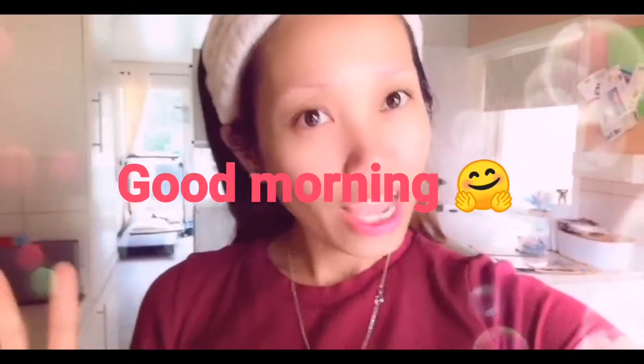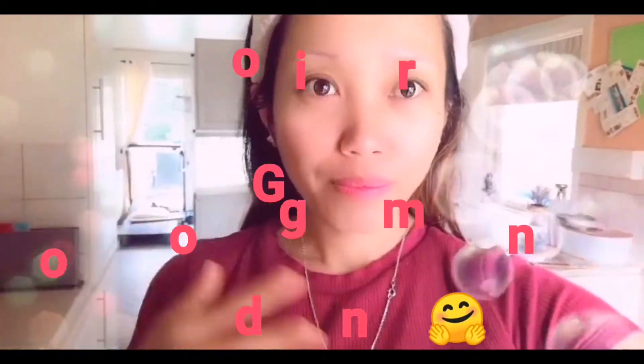Hi guys, today I will show you my breakfast, what I eat, and how I make my breakfast.